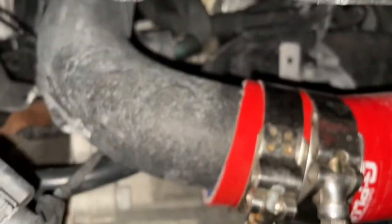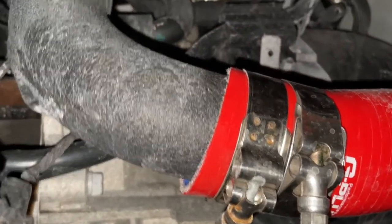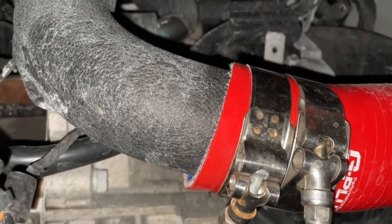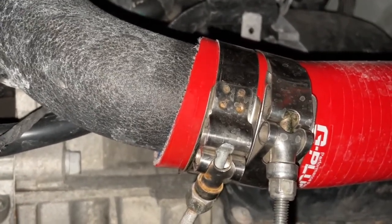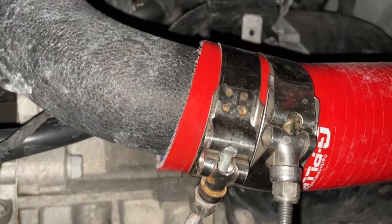That'll get you a much better seal, which will let you hold boost under pressure. Also down here — I can't really get under to show you — this coupler also came undone. It might have moved or broken off from how much pressure the big turbo is putting out. Now we have it double locked so it's not going anywhere.